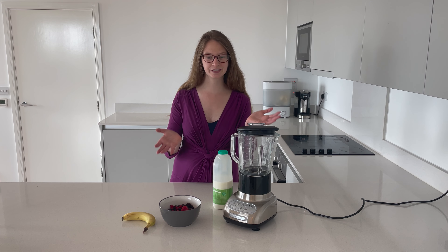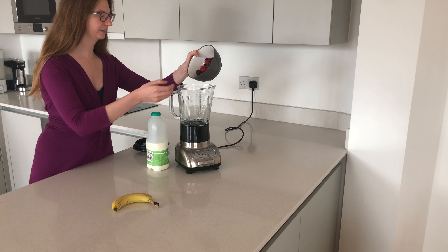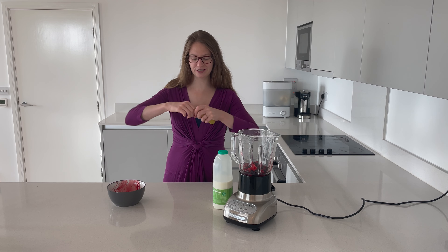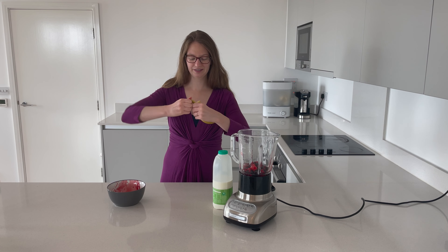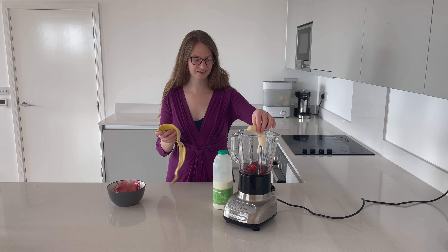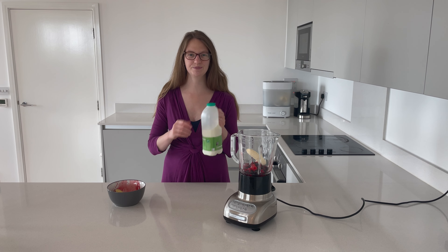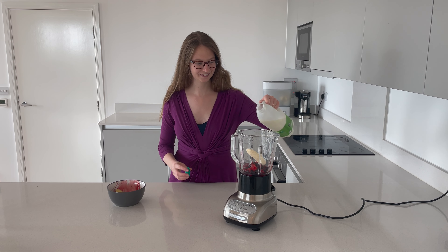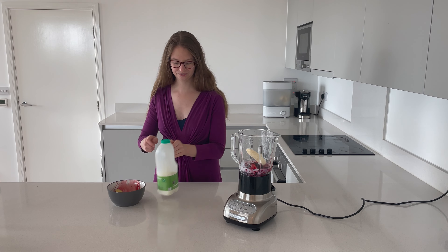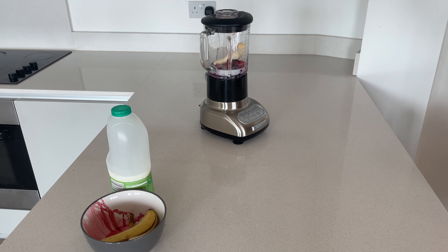We're going to start by simply putting some frozen berries straight into the blender. Next up we take a banana and stick it straight into the blender as well, and then we finish off with some milk and blend it up.